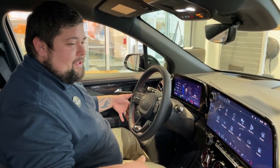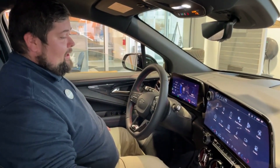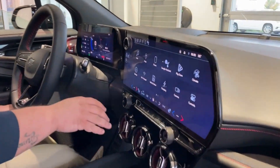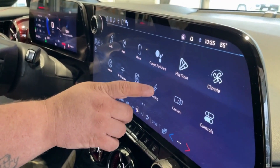Now we're inside the Blazer EV. The cool function is if you have the key in your pocket, you hit the brake and the vehicle is now started. On your display you're going to see a bunch of functions — right now we're only going to focus on charging. Right here you're going to see 'Charging' with a little bolt; we're going to hit that.